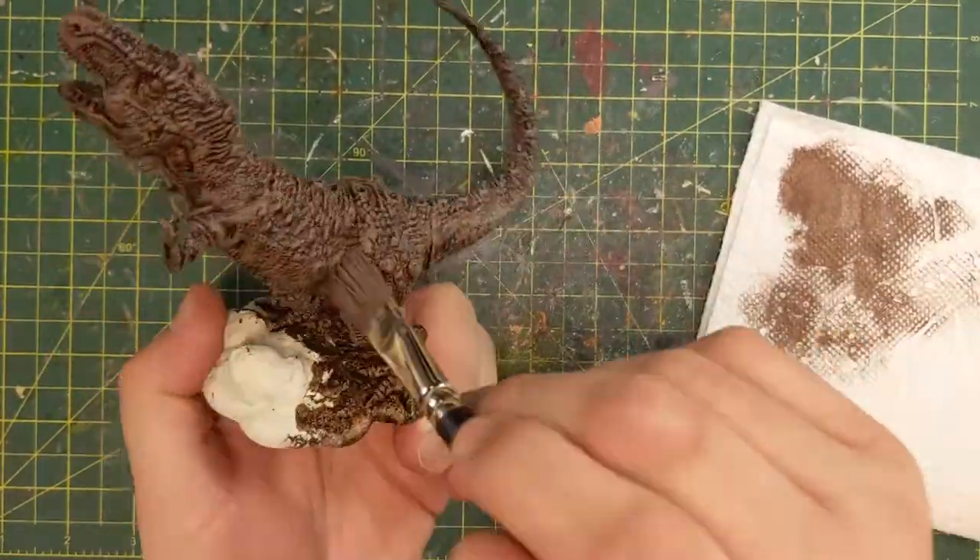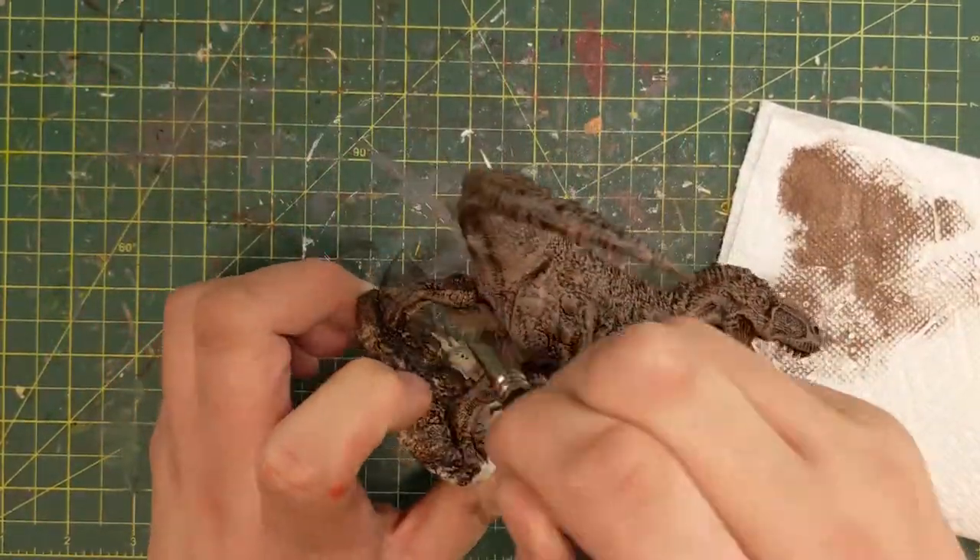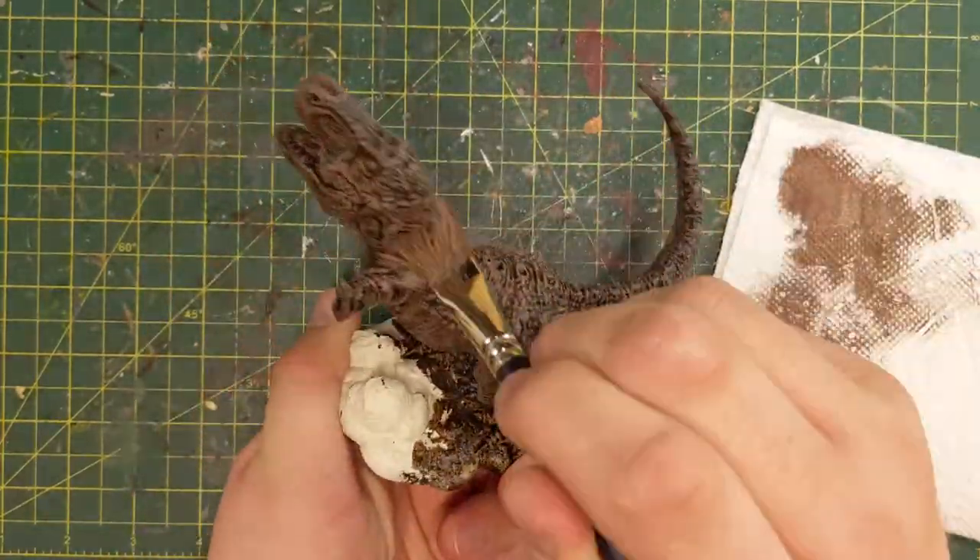So I'm putting on the Sylvaneth Bark and I'm like yeah, this is going to work. Surprise — it doesn't.